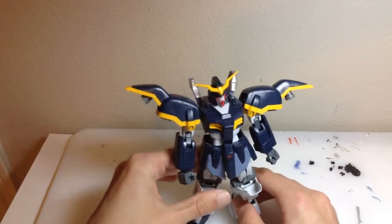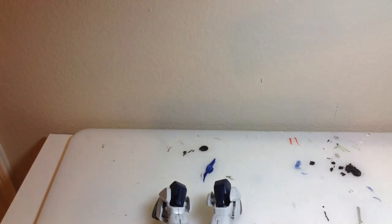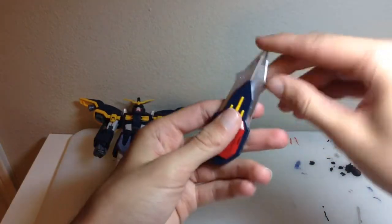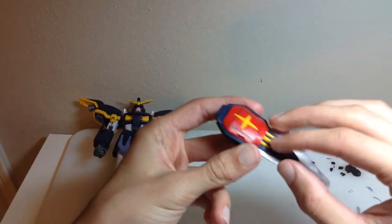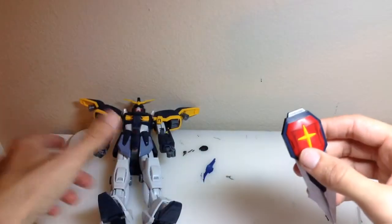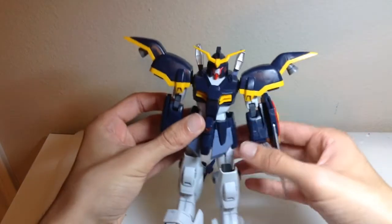Now let's move on to the accessories, and this is where this kit really starts to shine. Getting started with the classic shield — it looks really good and the chrome parts have a nice shine to it. This is all plastic, none of it is sticker, with a little panel lining. It opens on a gear system so both sides open together, which is really cool. It plugs into the arm and can rotate a little.